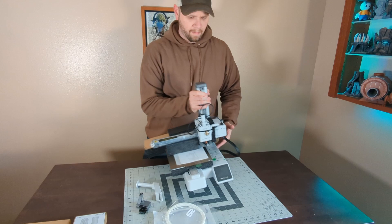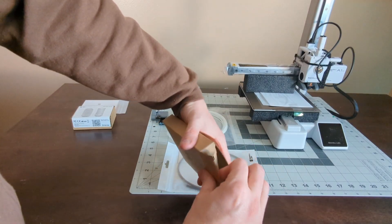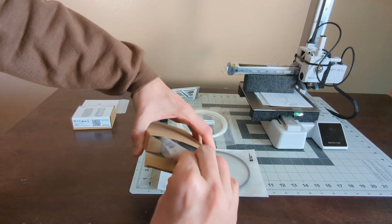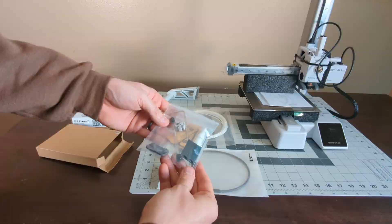Bamboo Labs is not sponsoring this video and they have no knowledge of me making it. I purchased this machine with a combination of my own money and some Bamboo Labs gift cards I had earned from sharing my models on Maker World.